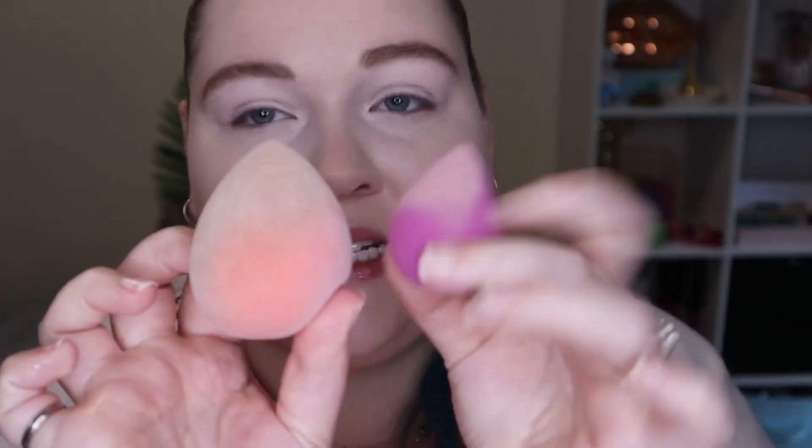I really like how soft and spongy it is, but definitely not something for putting your foundation on or anything full-face - it will take you a while because it is so small. This is my normal beauty blender versus the little small one, so there is a pretty big size difference. This one is dirty because I've just done my foundation with it. Really good for small things.